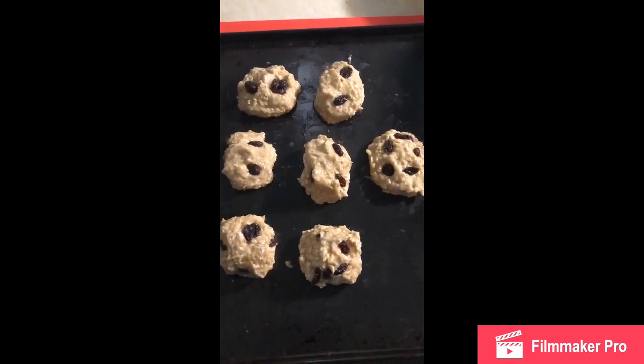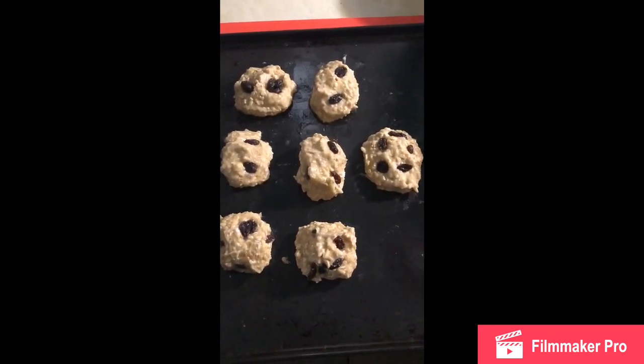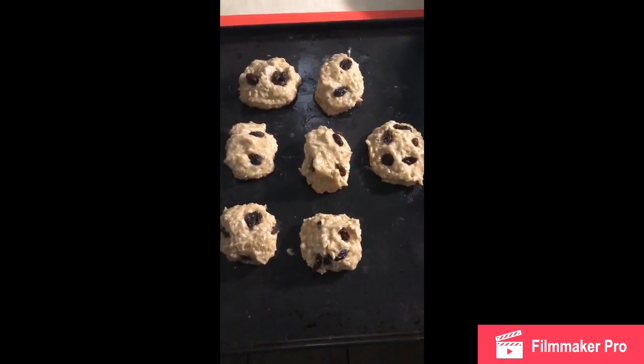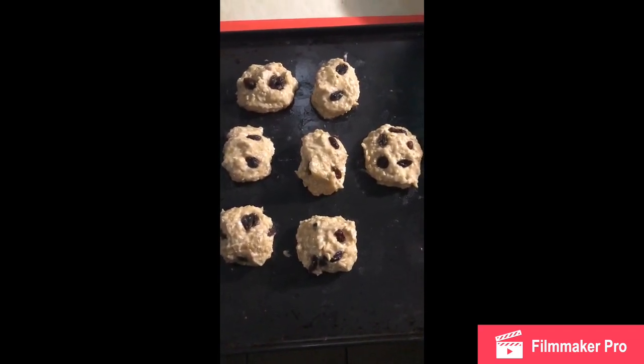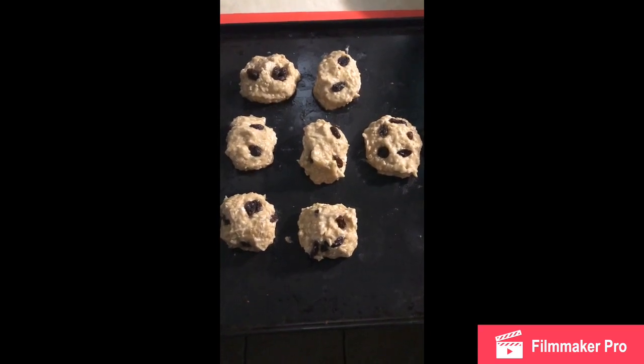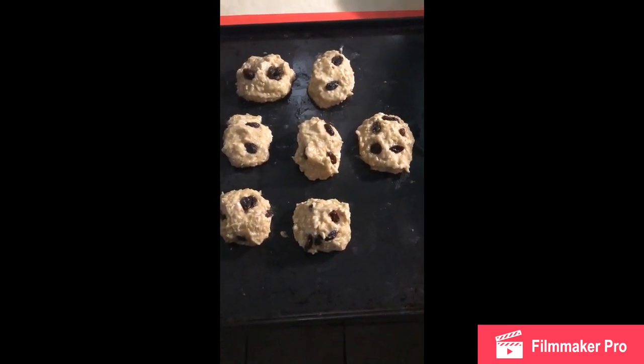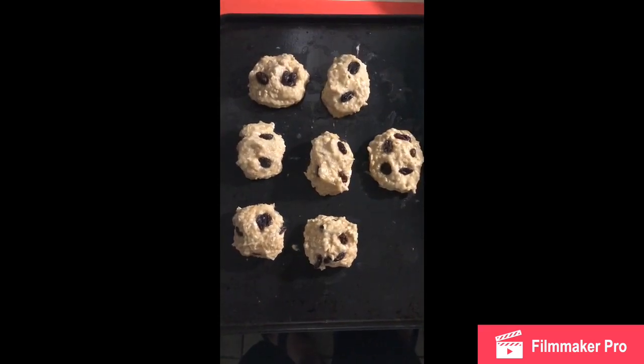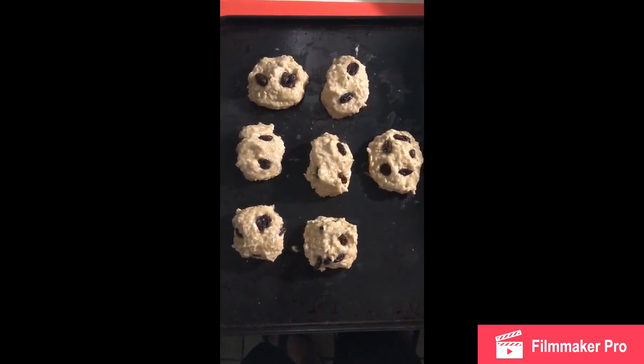Pues así irían quedando. Una vez las formemos y les demos su forma, procedemos a ponerlas en el horno. Se pueden freír también. Precalentamos el horno a 350 grados convencional, y las ponemos. Horneamos por 25 minutos a 350 grados.